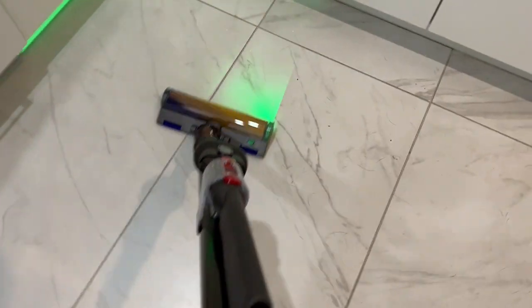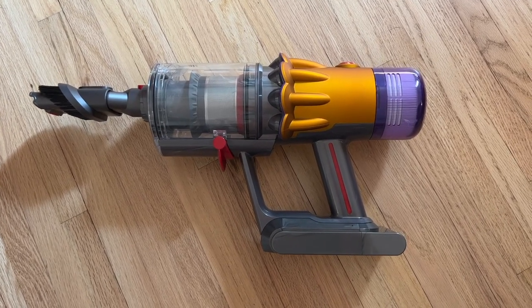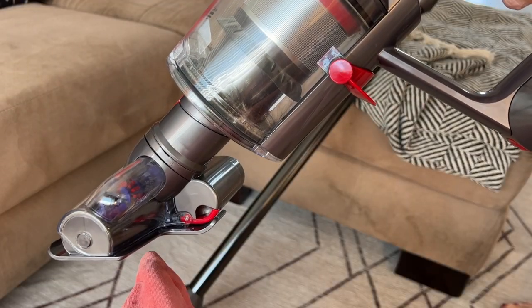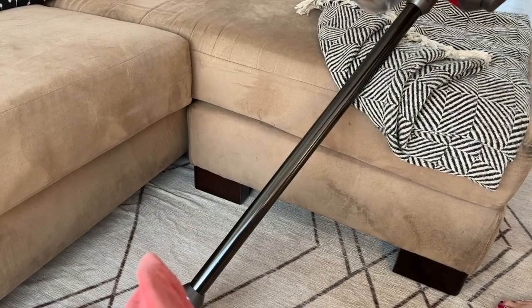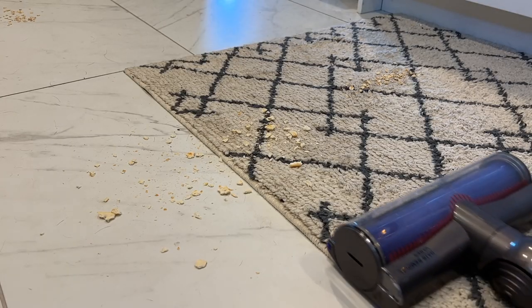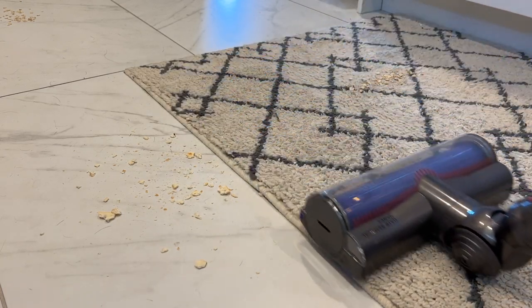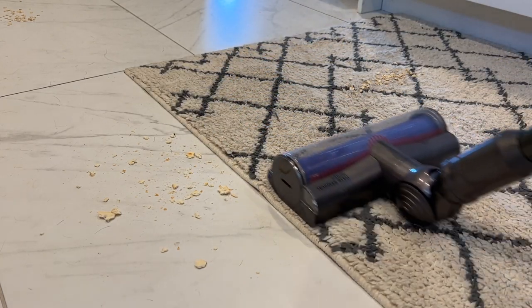Let's get to the cleaning with the Dyson V12 Detect Slim. This vacuum is really easy to use — it's light yet it feels like it's doing a pretty solid job. You can use the attachments on the end of the extension tube or plugged right into the dustbin handle for a more handheld-style vacuum. The accessories and brush and roller heads snap in and out easily with no pulling or yanking. To really test it, I spilled things like crackers, oatmeal, and flour on both carpet and hard floors, and it does a great job picking up pretty much everything.